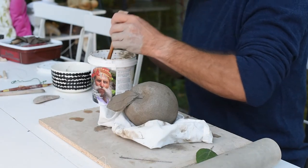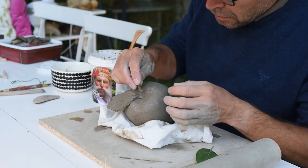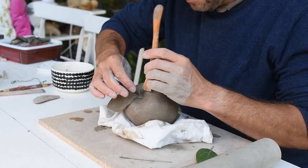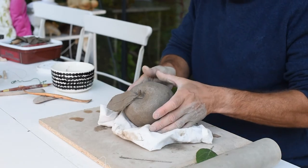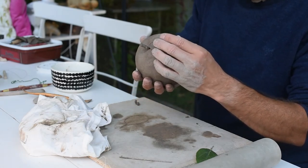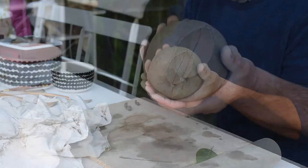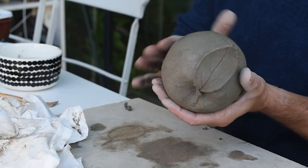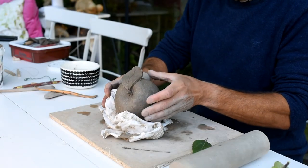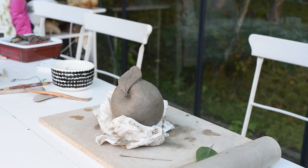And now my apple is almost done. Just one more small twig, and then I will leave it to dry for a few hours and then some finishing touches. I of course need to remember the ventilation hole, otherwise this will blow up in the kiln. Now this is one way of making an apple and one way of using the pinching technique. Remember you can do many other things using the technique. If you like this video and like my channel, please remember to subscribe. Thank you so much for watching and I really hope to see you again. Bye bye.